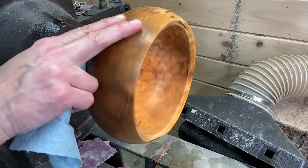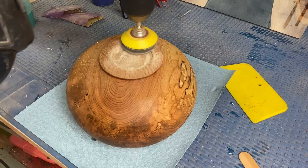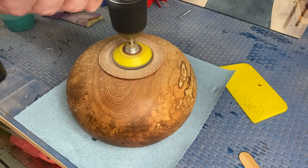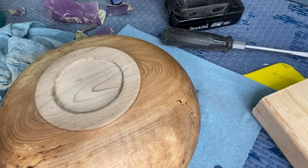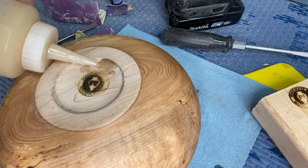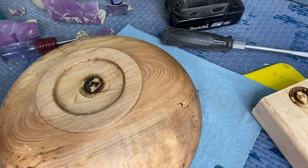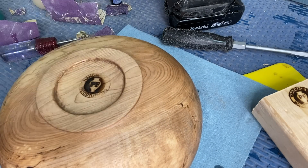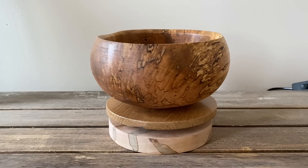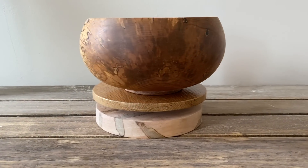If you haven't followed me on Instagram or Facebook, I'll leave the links in the video description. Here I'm sanding the foot, making sure it's flat before I use the branding iron — I'll put a link to that as well as I get a lot of questions about it. And here is the finished bowl — thanks again for watching everyone, I really do appreciate it, and hope everyone is doing well. Until next time, peace out!